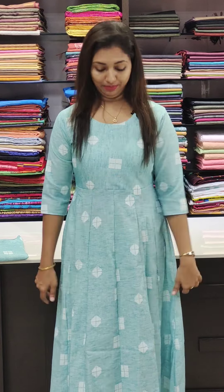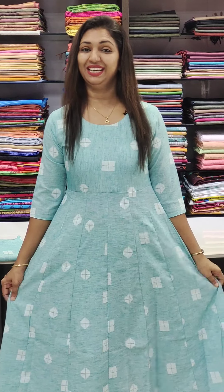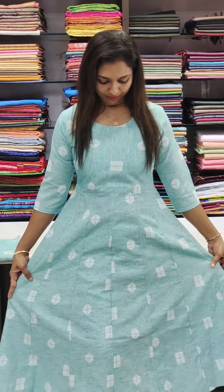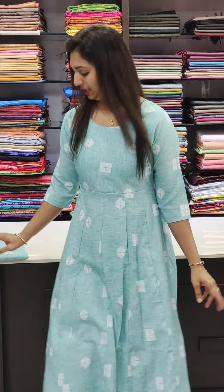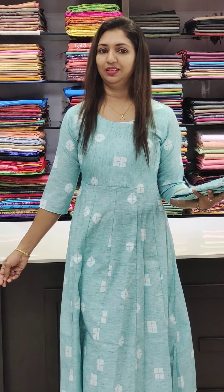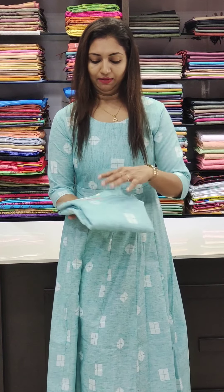Next one is the light blue — a very light blue or white shade. It has a weaving pattern with panels and lining. This has a white bottom with a slit and a straight bottom for a stylish look, priced at 720.